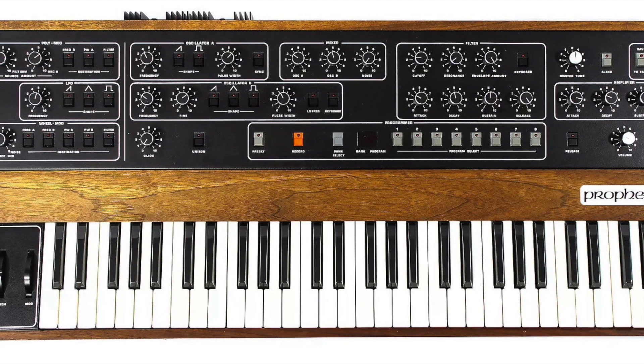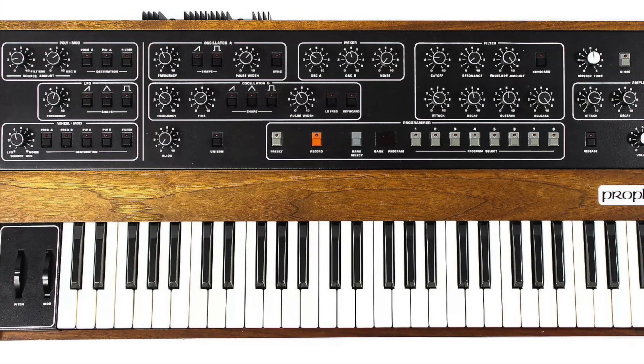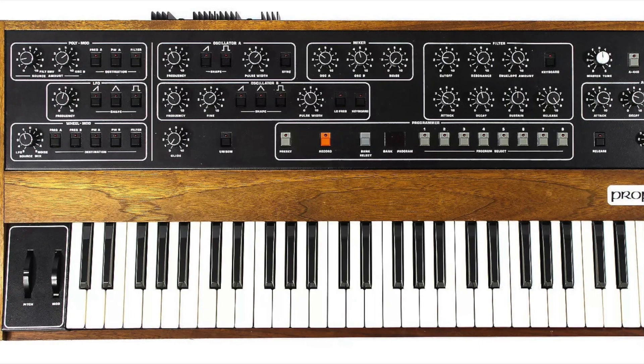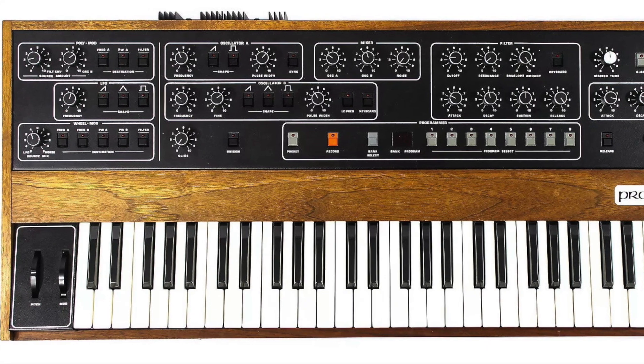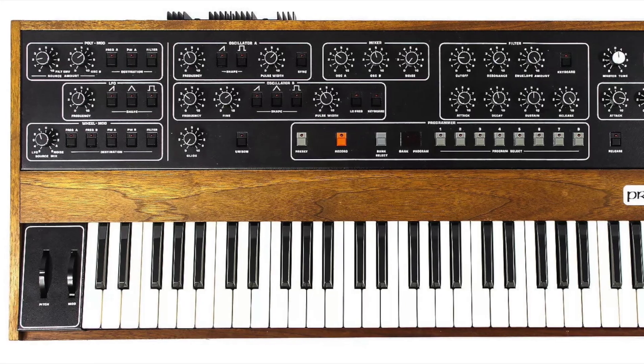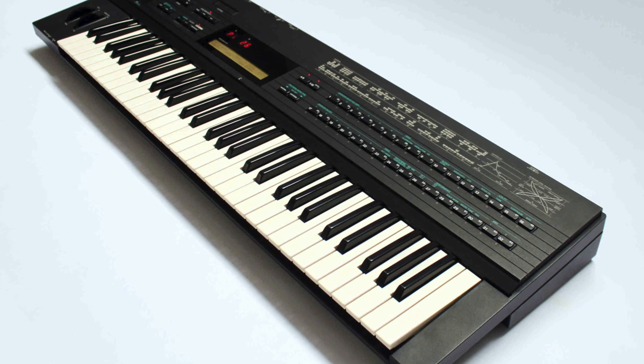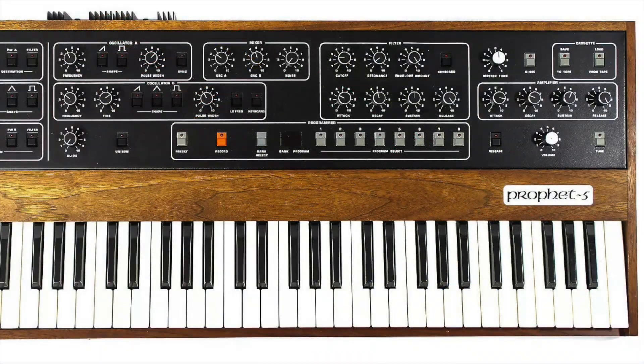All right, just switching off the Prophet 5. It's going through the same interface. There's a Prophet 5 sub and a DX7 Mark II basically doing FM attack, and the Prophet's doing most of the sound — most of what you actually feel.